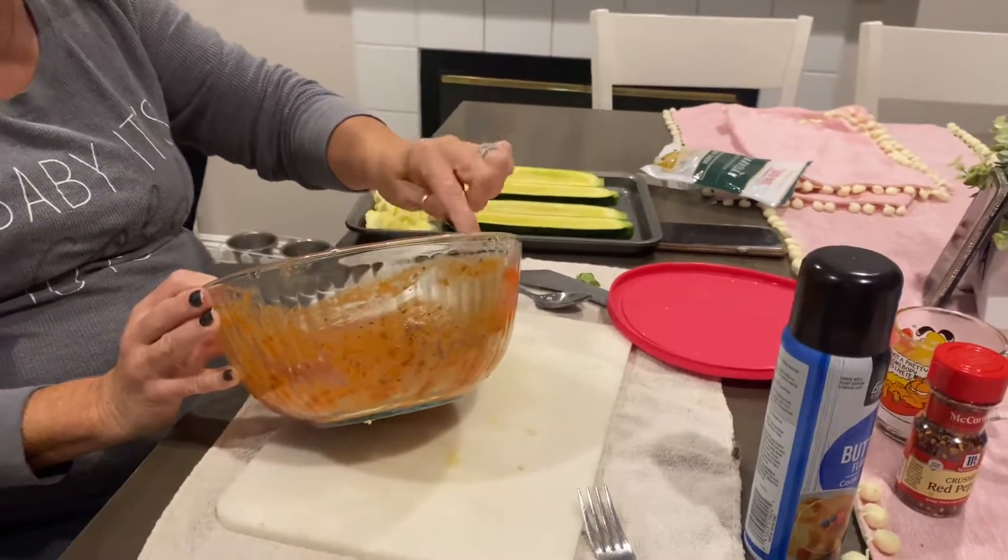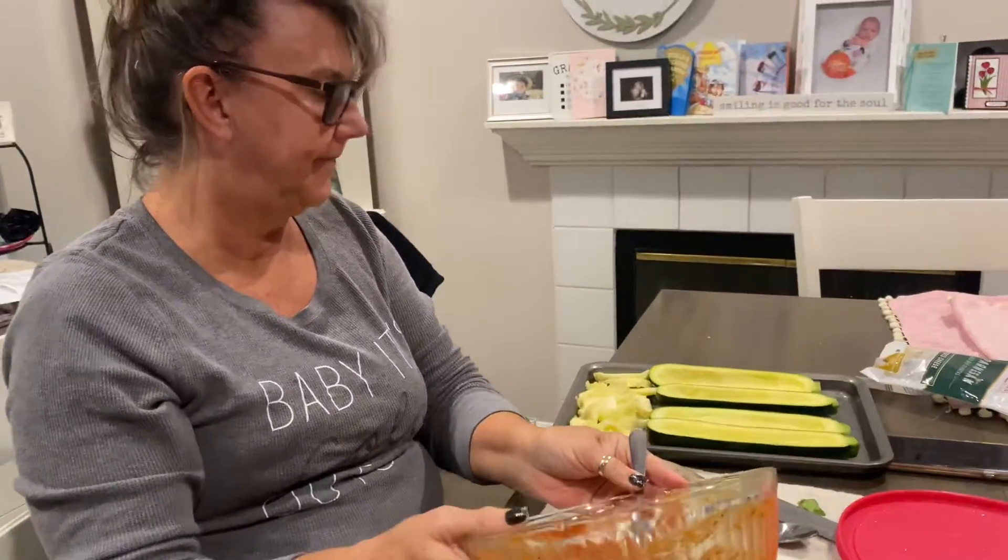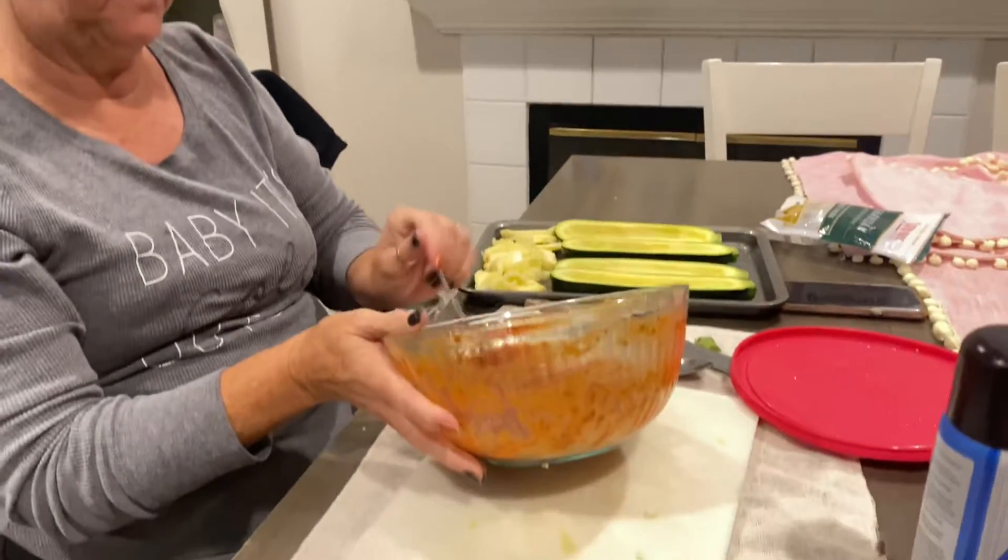All right, everybody, we are doing — what are we making now? Zucchini boats. Zucchini boats.